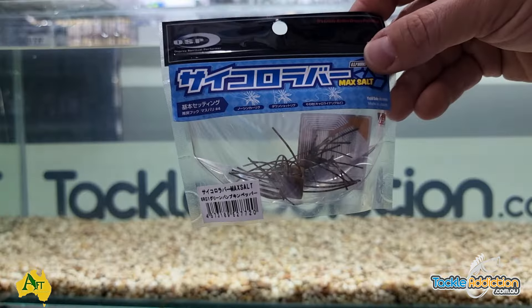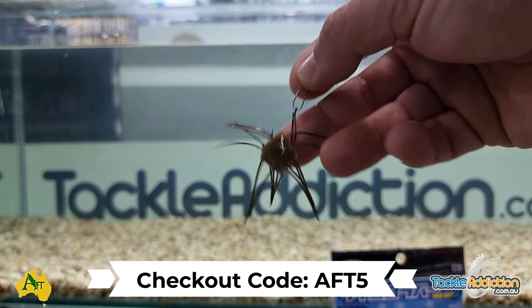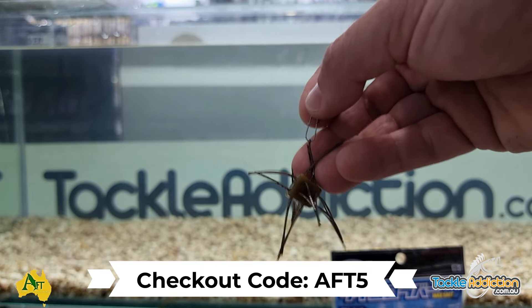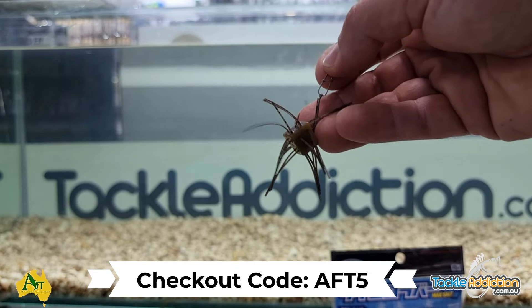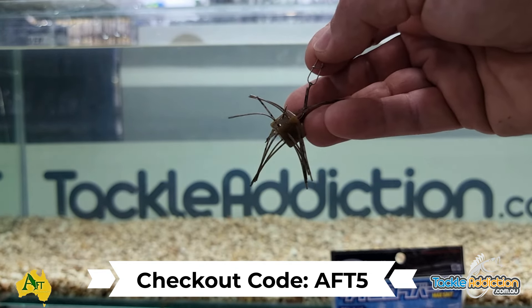Guys, we'll put the links for everything we've just shown you in the description below. There will be a discount code attached to this video so you'll get a discount on any of these three items and all the colors we run on these. Two weeks away — can't wait for it. I'll be there, come and say good day, and we'll see you then. Tight lines!